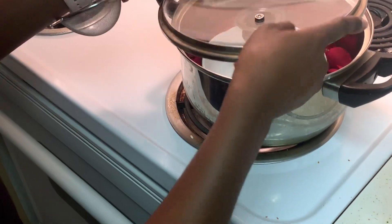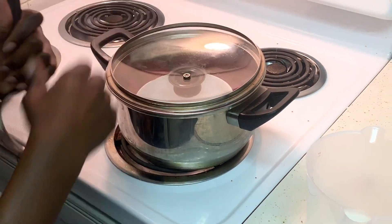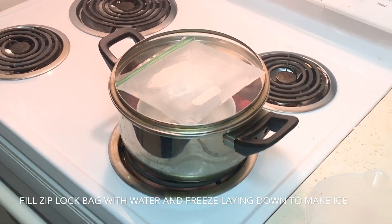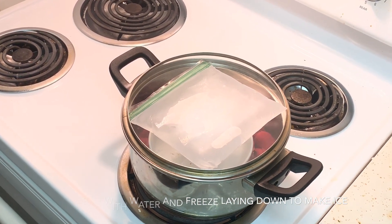After that, place your lid on top upside down and place your ice pack right on top. Cook on a low simmer until rose petals become wilted and discolored.